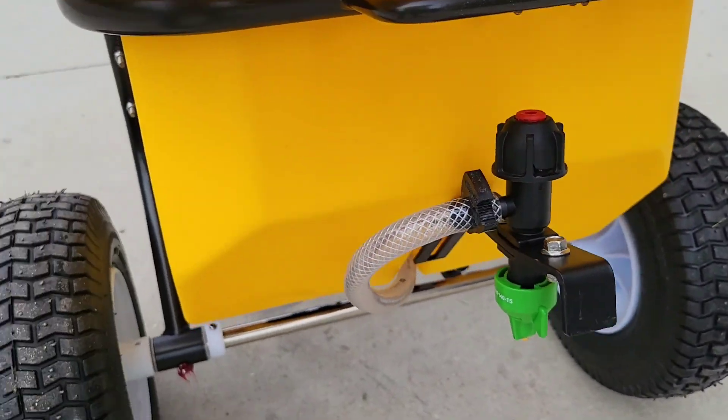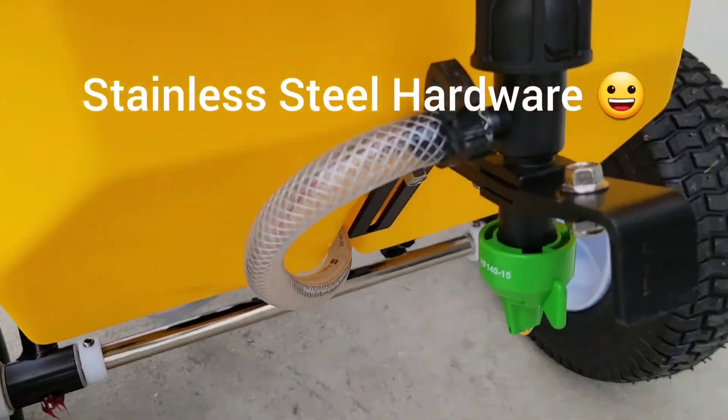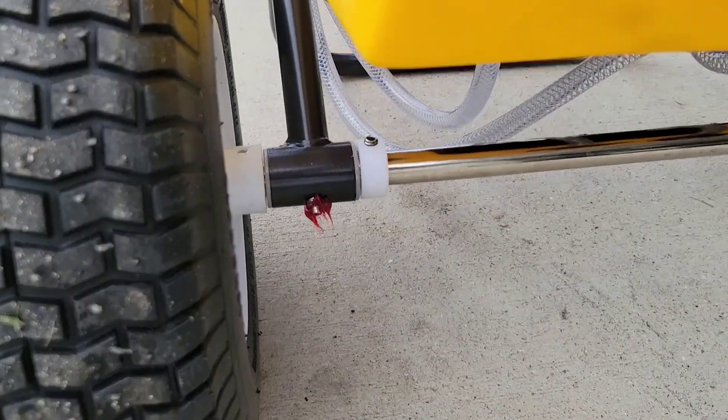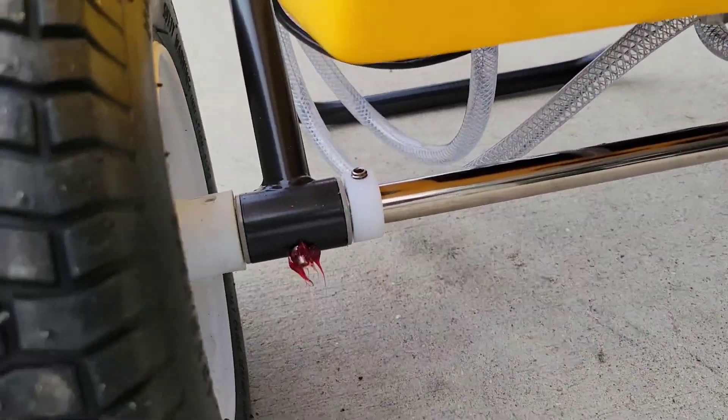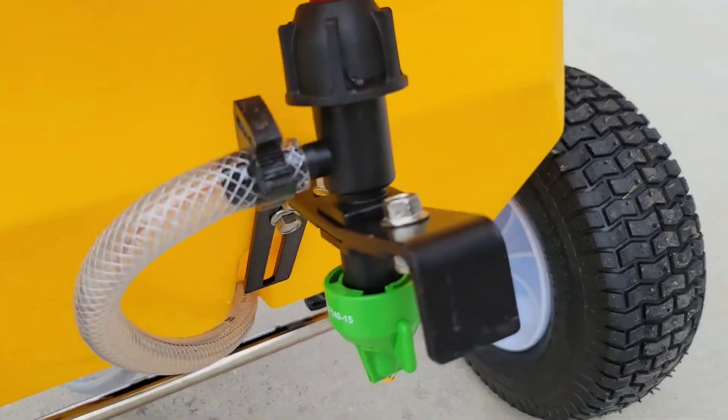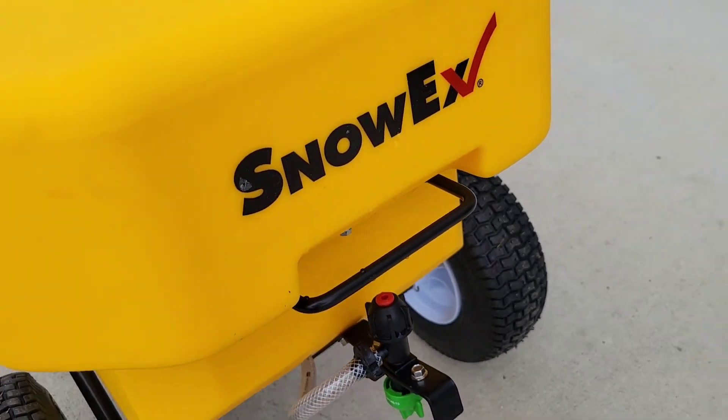One thing I do like about this unit is all the hardware appears to be stainless steel. It has grease fittings in the hubs for the axle, and the axle looks to be stainless steel as well. The rims are, of course, plastic — like much of the push spreaders for salt.